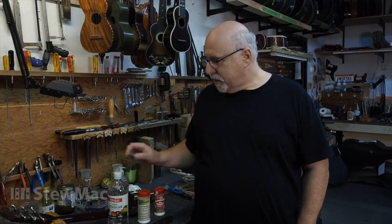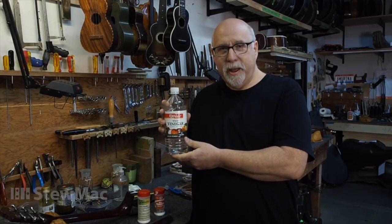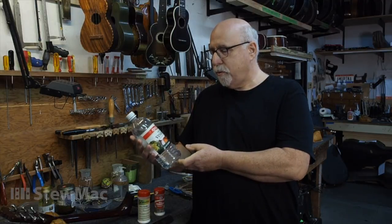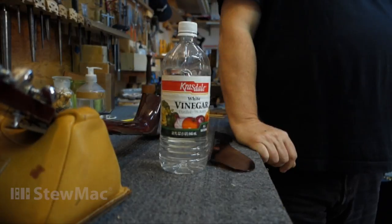Something I've used for many years is just your white vinegar. Get it at your local grocery store or anywhere else. It basically stops chemical reactions.